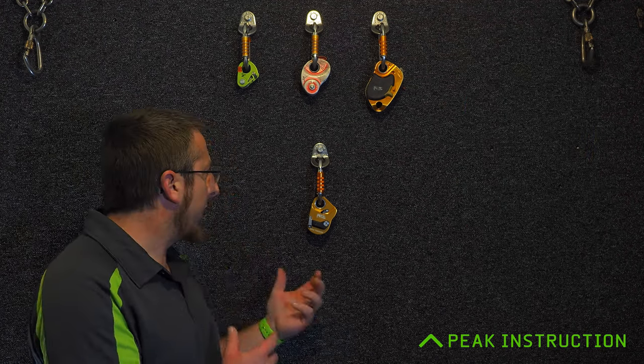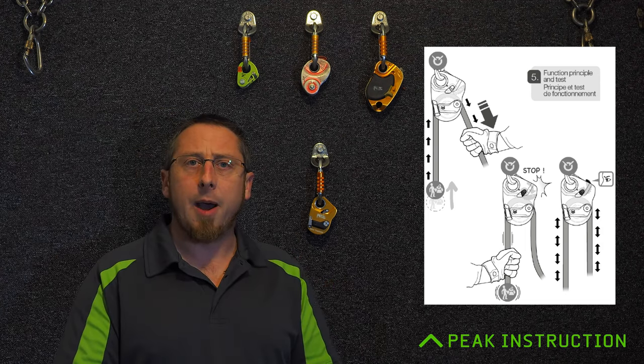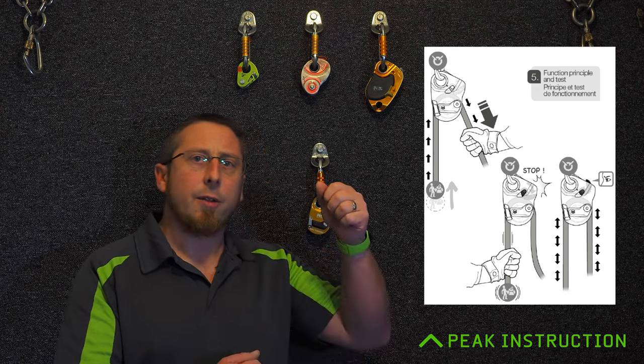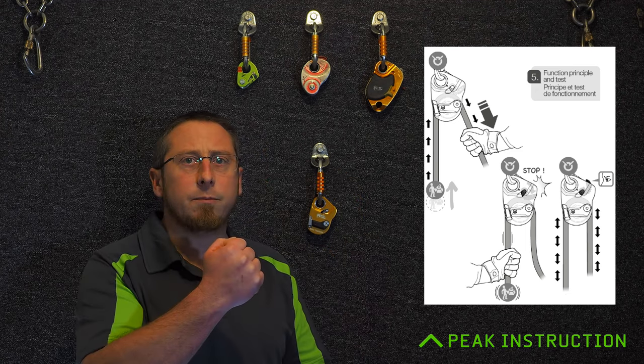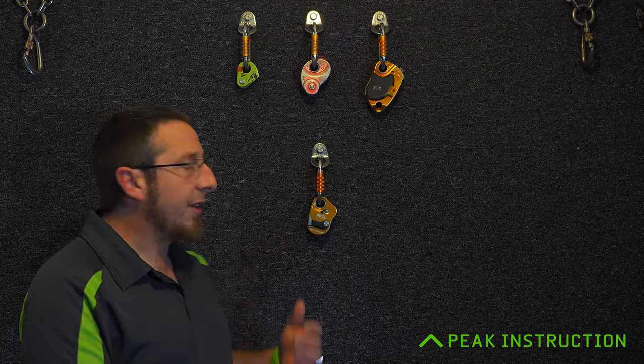These progress capture devices operate on a similar principle: you've got a pulley wheel and a toothed or ribbed cam. When you've loaded them up and engaged the lock, the rope will travel through in one direction so you can haul up, but it will lock and won't go back out — so you're capturing the progress as you're doing the lifting. Some of them can have that locking mechanism disengaged so they can just be used as a standard pulley; some can be used as an ascender.